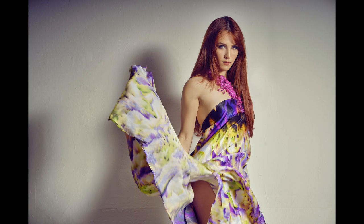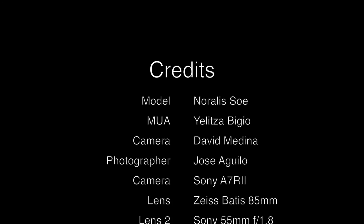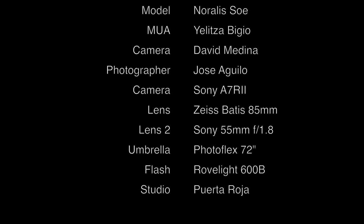Here is my favorite photo from the photoshoot — this is the final image. I love the power of the model's look. Thank you Photoflex for this amazing light modifier. Please don't forget to subscribe, thanks.